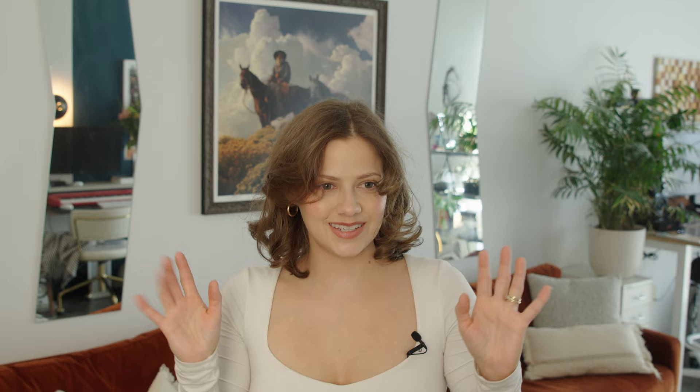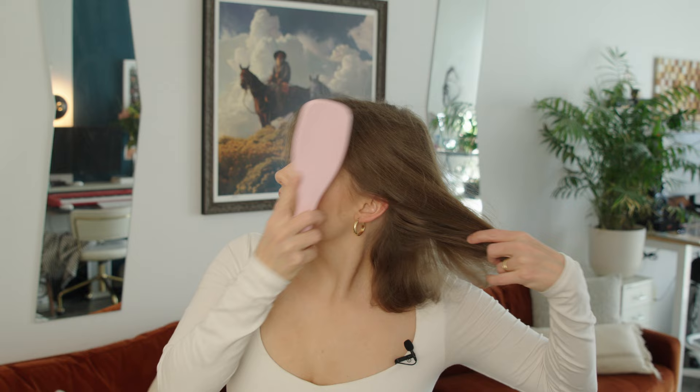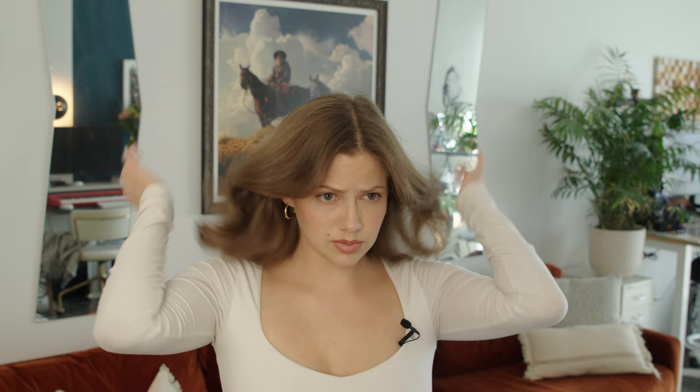I'm going to let it sit and set for a second before I brush it out — the moment we've all been waiting for. I can already hear the static in my hair. That's one of those things about winter I do not like — the static in everything, your clothes and your hair. You can definitely see it in my hair; it's in this brush right now. It's looking smooth, it's looking shiny.